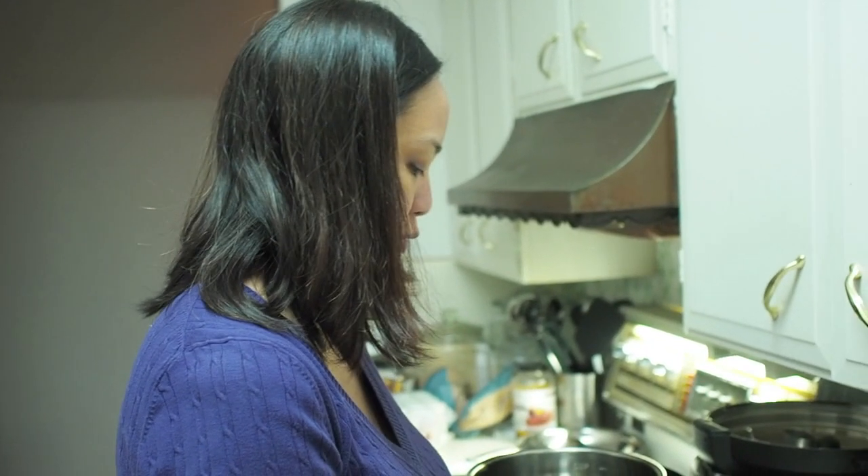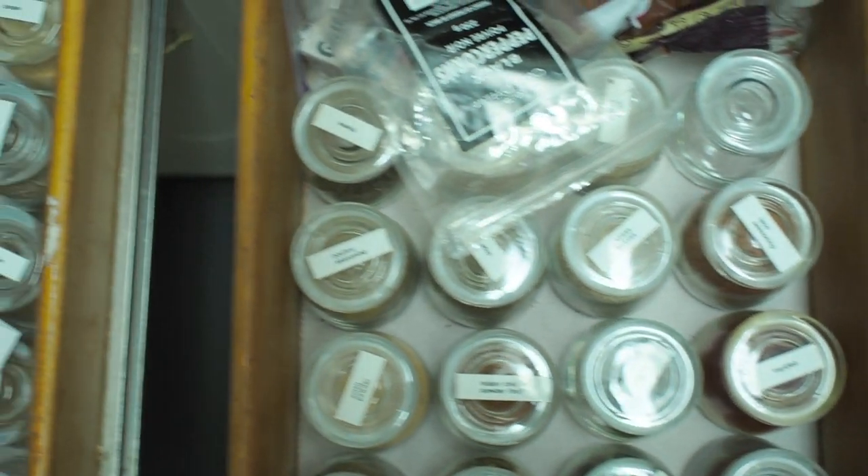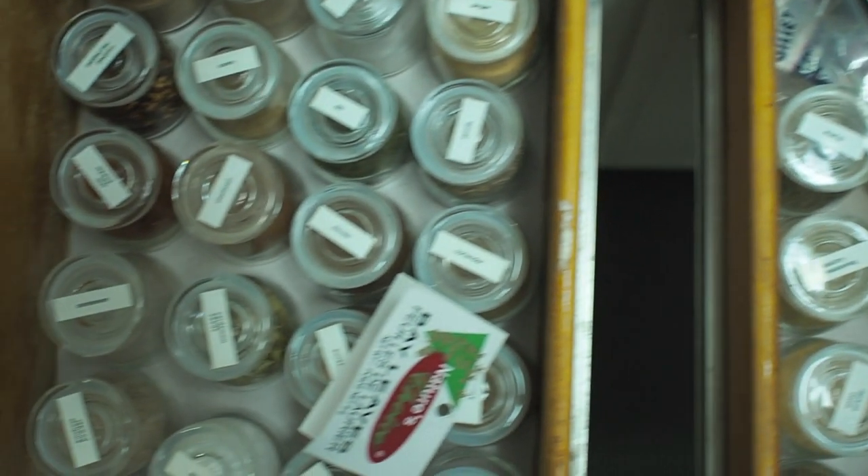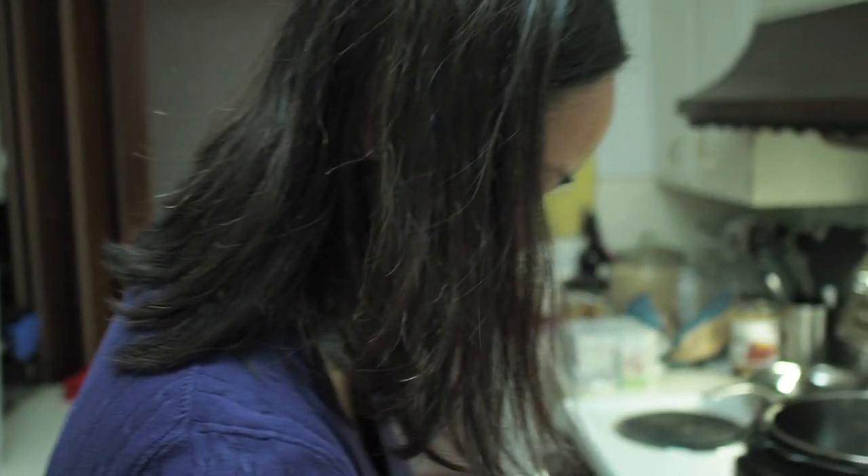This is an easy way to kind of bruise your... Is this your spice arsenal? Yes. This is your spice arsenal.